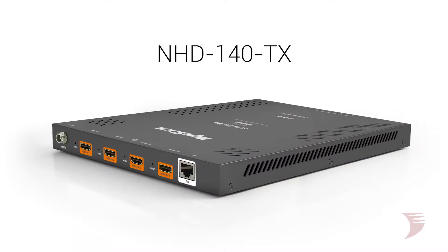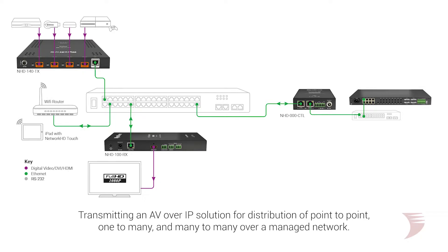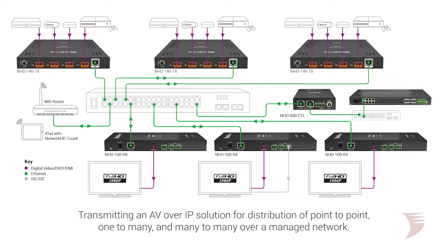Introducing the NHD140TX. As a 4-input-to-4-network stream device and network HD encoder, transmitting an ultra-low bandwidth AV over IP solution for distribution of point-to-point, one-to-many, and many-to-many over a managed network.